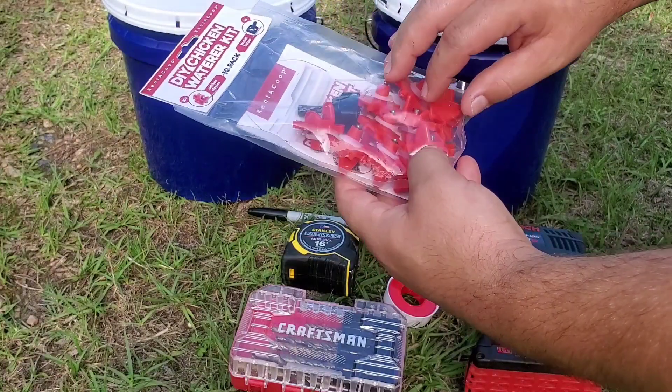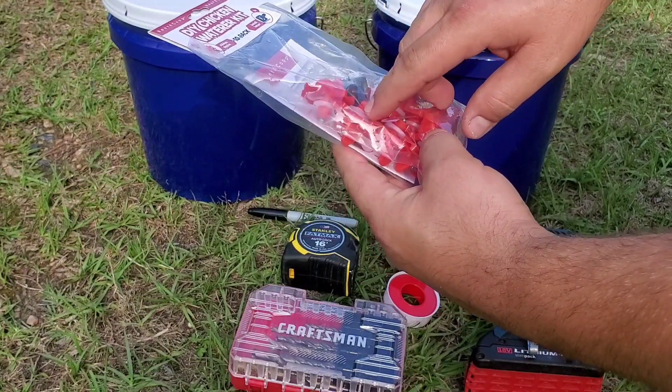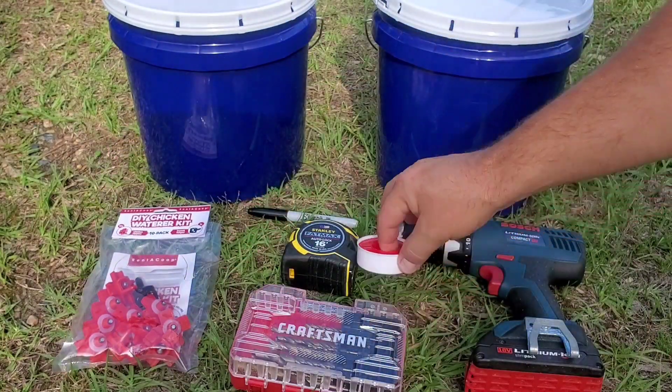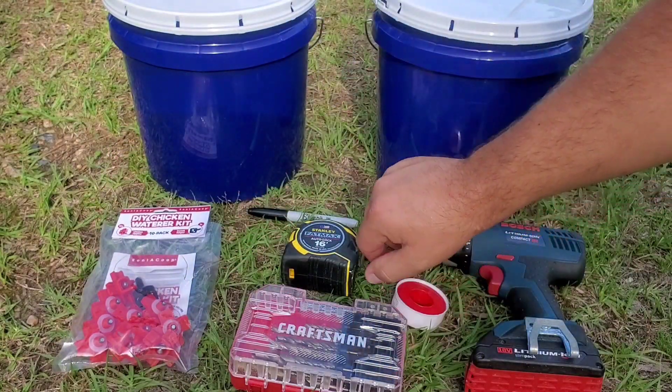These are the nipples that come with the plastic O-rings. I'm still going to be using Teflon tape in my install to help prevent leaking.